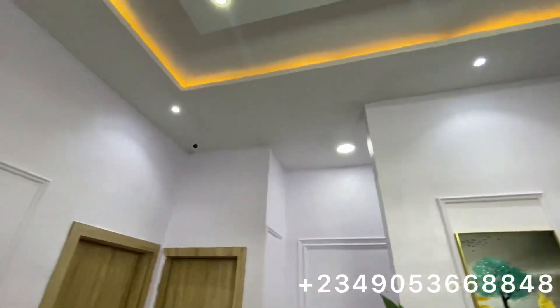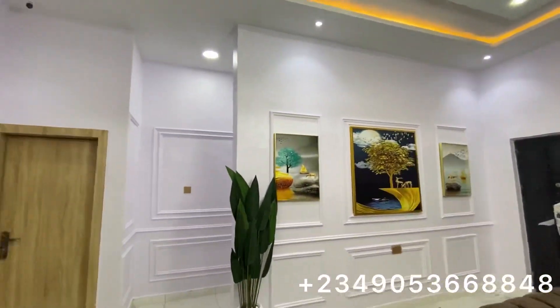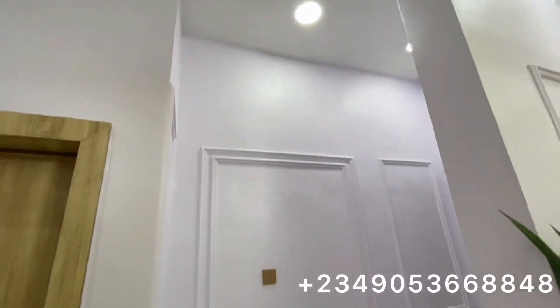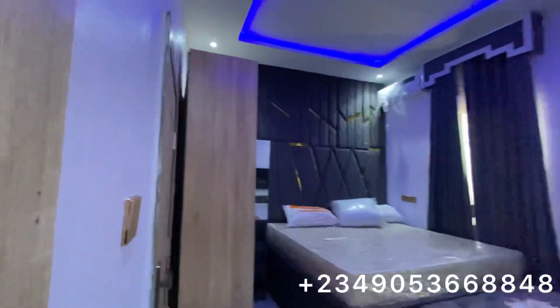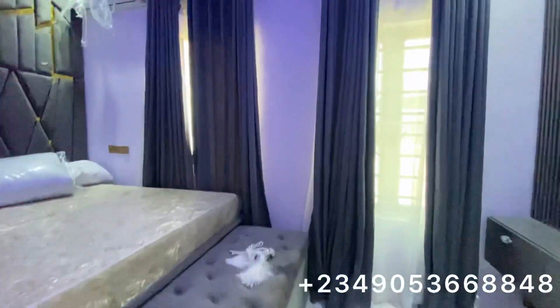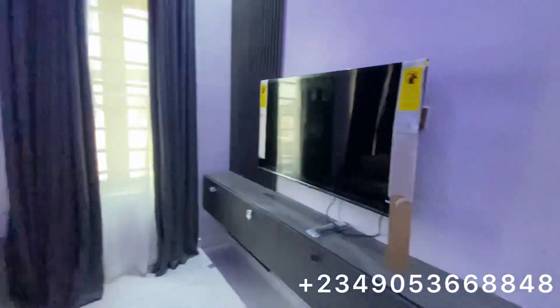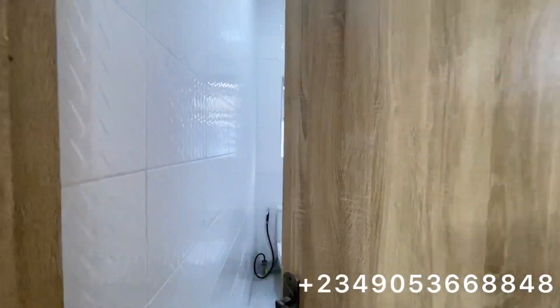That's a CCTV over there. As I said in my previous videos, each unit comes with five CCTV cameras. You can also design yours like this. Let's go into one of the rooms. This is one of the rooms.